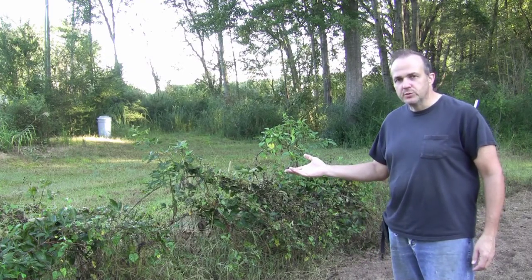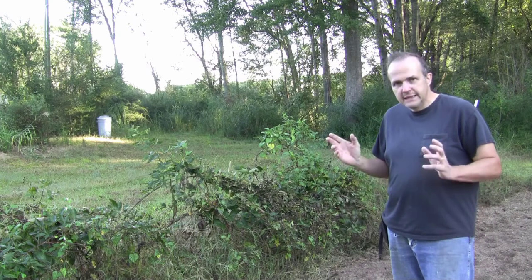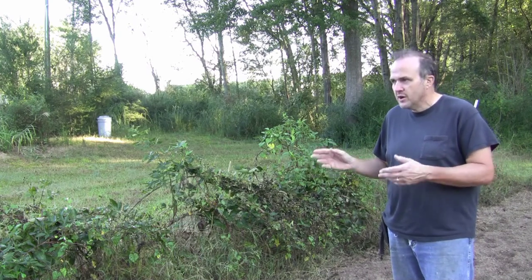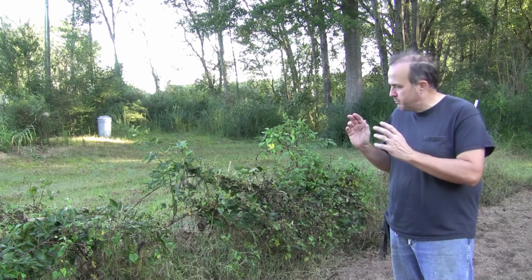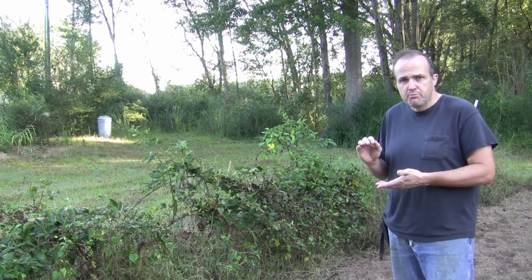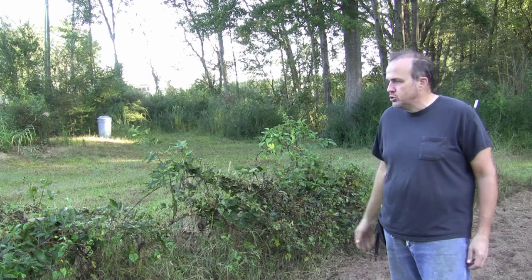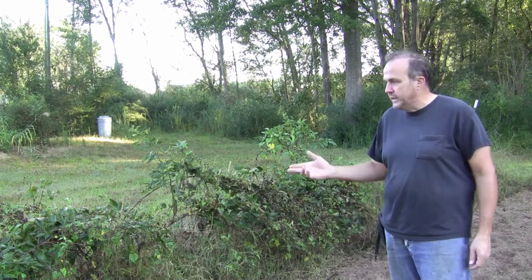Well, here are my blackberries, which I'm embarrassed to say look like they are a mess — because they are a mess. My neglect is not as bad as it seems; when I planted these I surrounded them with a nice thick layer of mulch, probably four to six inches worth. However, that is not enough to stop the weeds from invading.